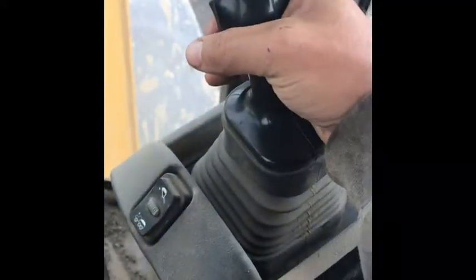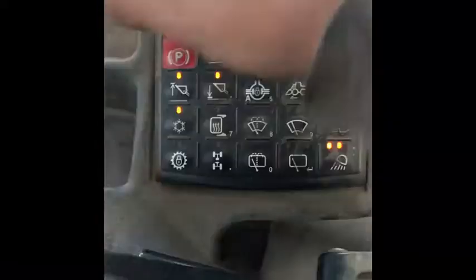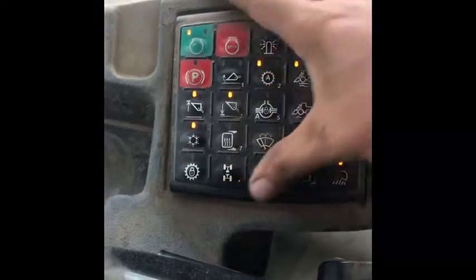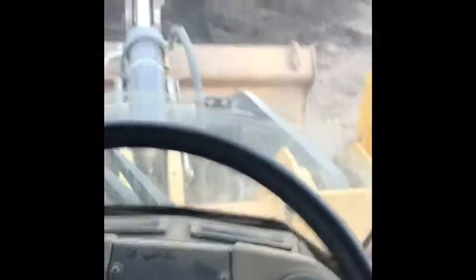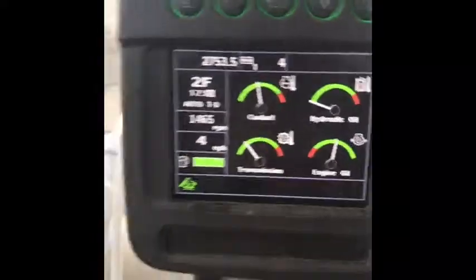Your gas pedal. This is your toggle button for forward and reverse. Now you got your console here — you got start, stop, parking brake, all your accessories. And you got your display here.